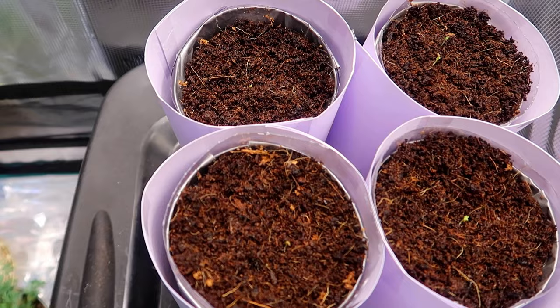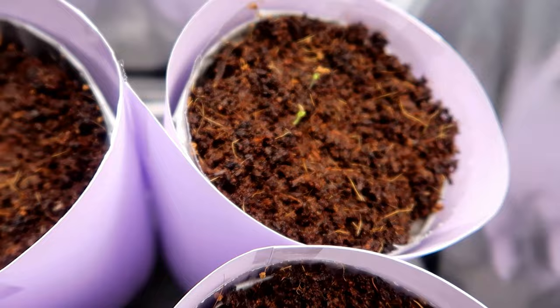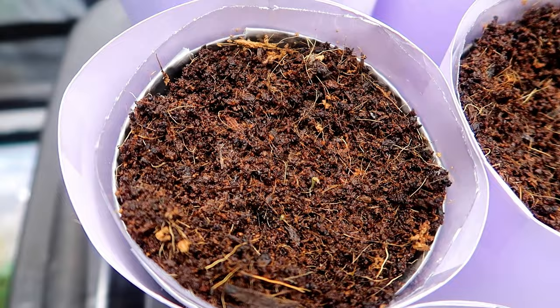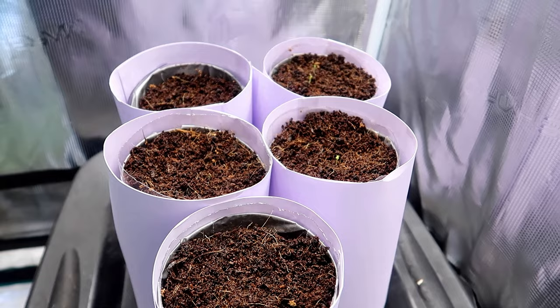Here it is exactly one week later and I see something popping up. This one has 2, this one has 1, this one also has 1, and this one — none. So it looks like those seeds are really at the end of their lifespan. That's a pretty bad germination rate.